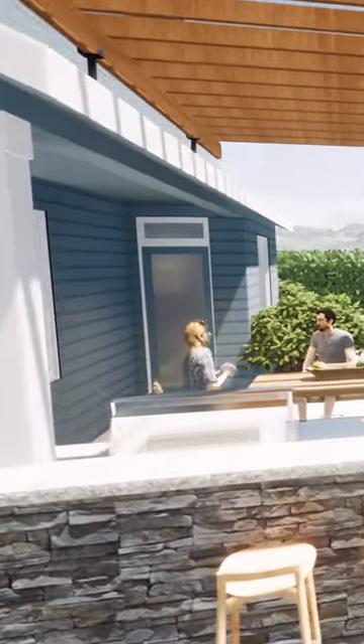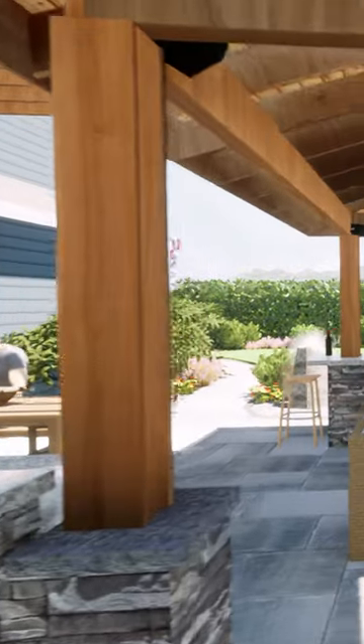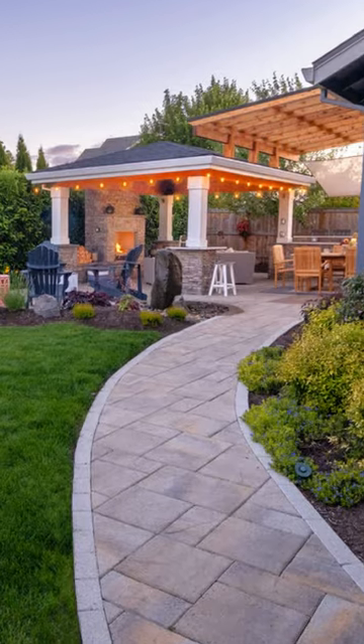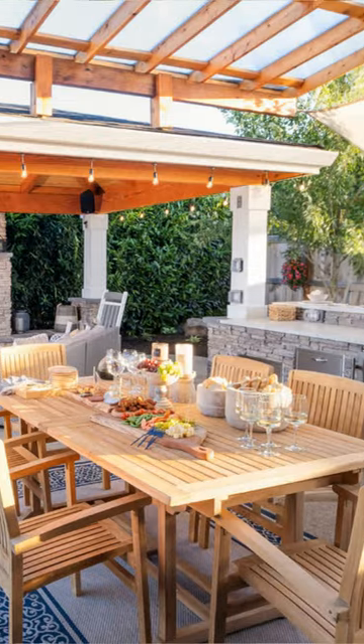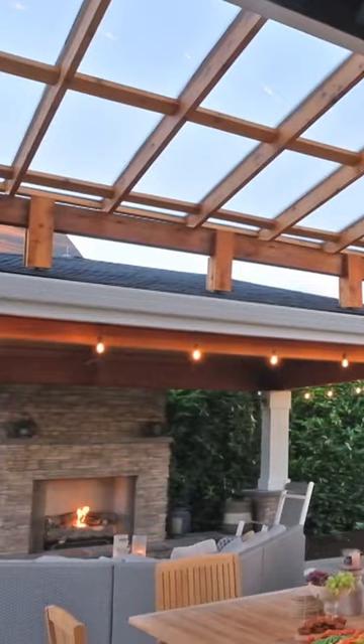You step out and of course you want to step out dry. We've used what's called sky lifts — sky lifts are what we attach to the roof of both structures, both the home and our freestanding structure. We built a beautiful pergola and then put a polycarbonate cover over it to create this beautiful breezeway.